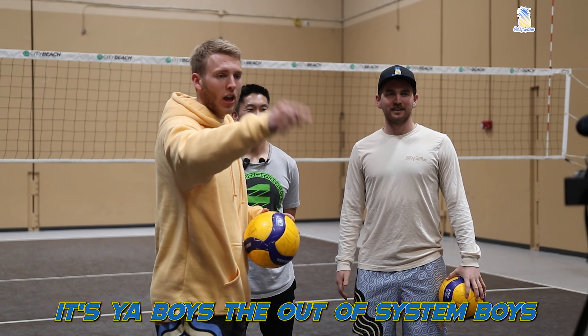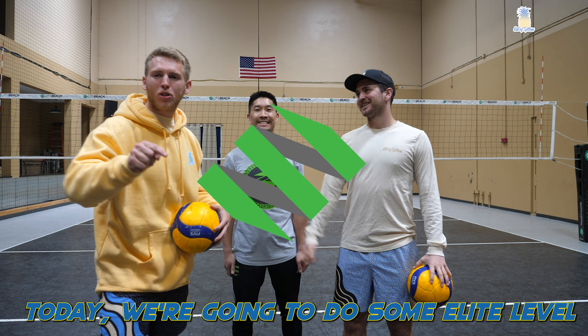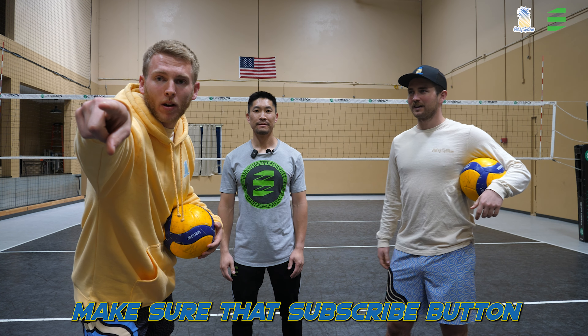Welcome back to another Odd System video. It's your boys, the Odd System boys, and we're joined by the legend, Donny — elevate yourself. Today we're gonna be doing some elite level volleyball training. You ready, Donny? I'm ready. Let's get after it. And if you haven't already, make sure you hit that subscribe button.